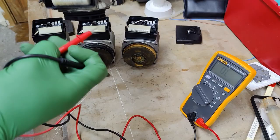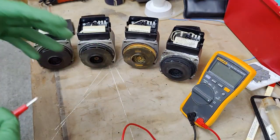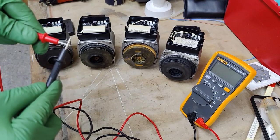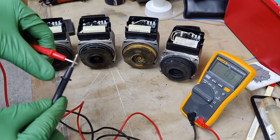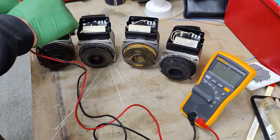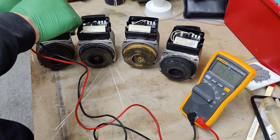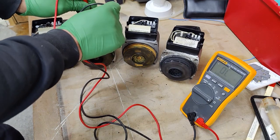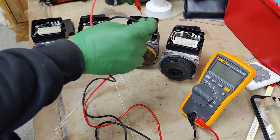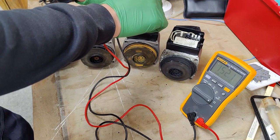Now let's see what kind of resistance readings we get. First, let's quickly check the resistance within the leads themselves — around 0.3 ohms. We're going to check between live and neutral on the first pump; we're expecting around 147 ohms, so between 145 to 150 on average. First pump: 147. Second pump live and neutral: 143 to 144. Third pump live and neutral: 152 ohms.